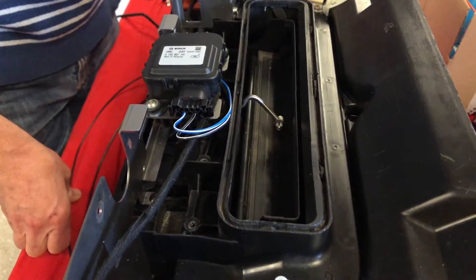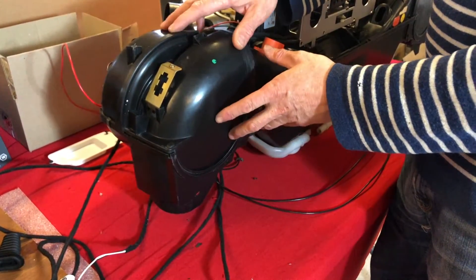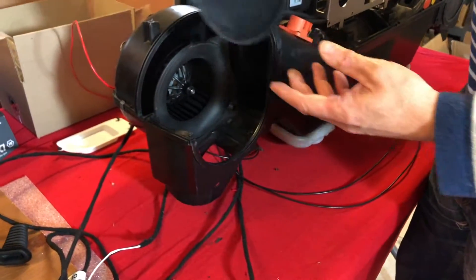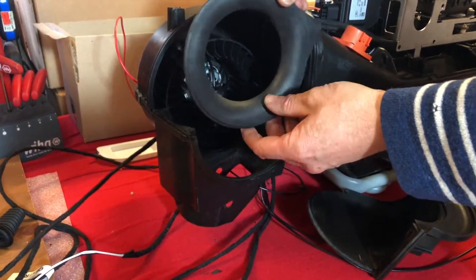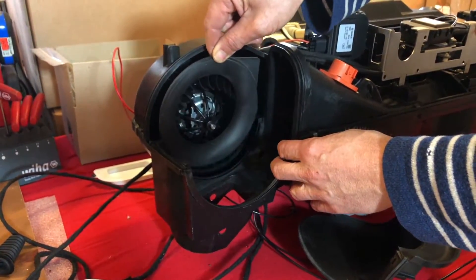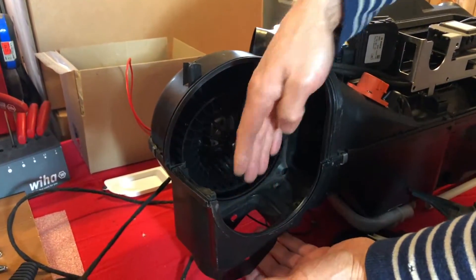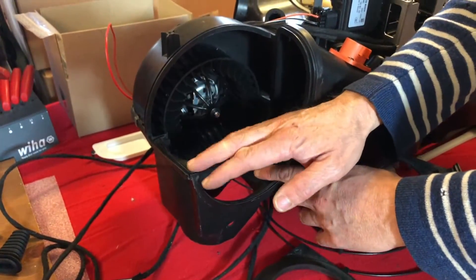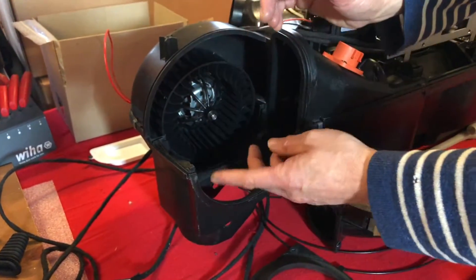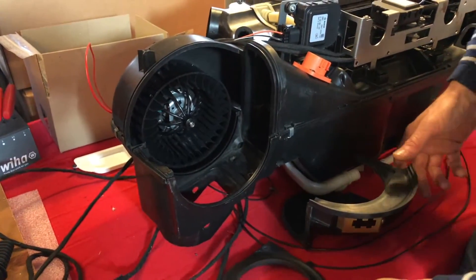We've been looking at the heating aspect of the box. This side is pretty much as standard at the moment, just to show you what you normally get in a 964. There's the fan in there, there's this kind of trumpet piece which is presumably something to do with directing airflow into the center, and then there's the hole that comes up from the heat exchanger. What normally happens is the heat comes up from the heat exchanger and then there's a mechanical flap here which goes up and down and regulates the amount of hot air going through the fan and then out into the car.